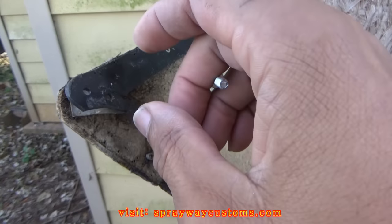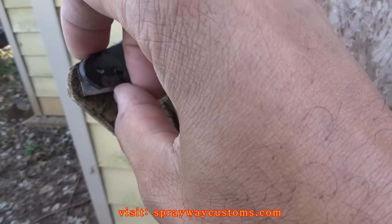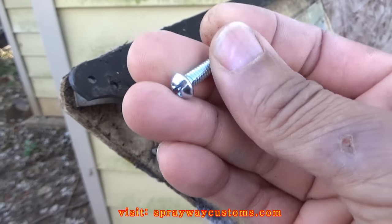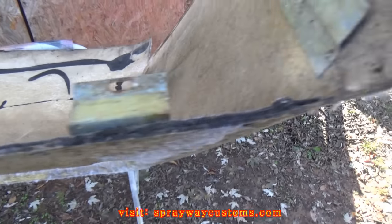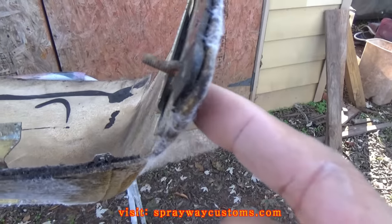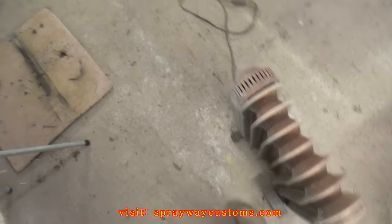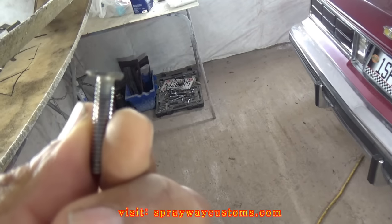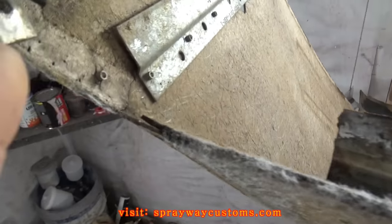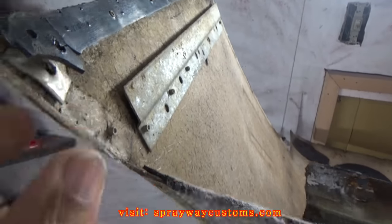I also gotta replace this screw. When I was removing this shell, the screw was rusted out — the bolt was rusted out on the screw so it broke. I'm just gonna use this one here. I'm gonna shave the head off and just put it up in there and fiberglass around it. It's gonna be like this on this side — this will hold the shell to the car. I went on and brought the shell inside. I got the screw ground down — it should be flat enough because it actually needs to be flat to sit up in there the right way.